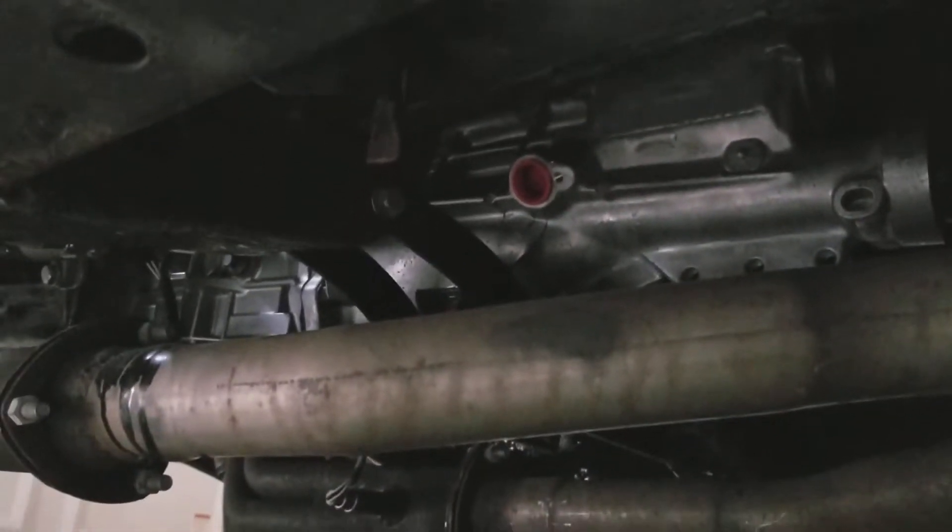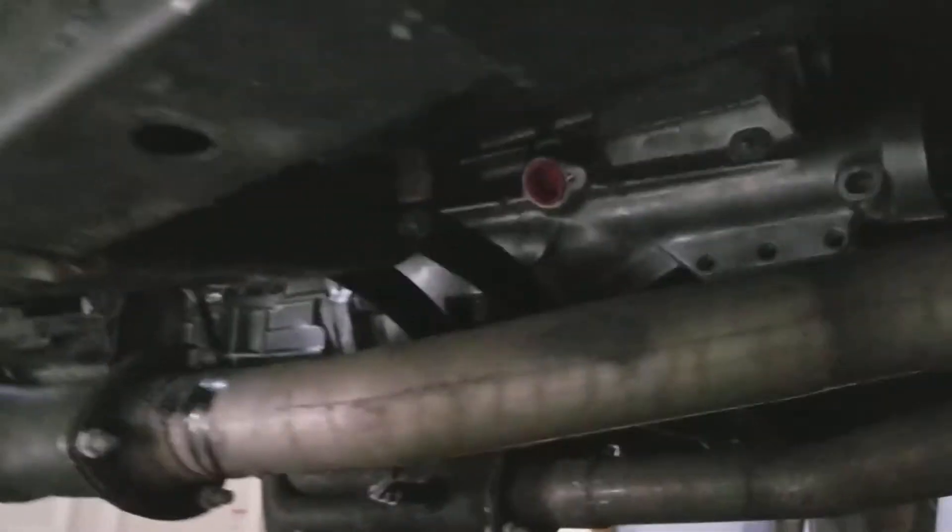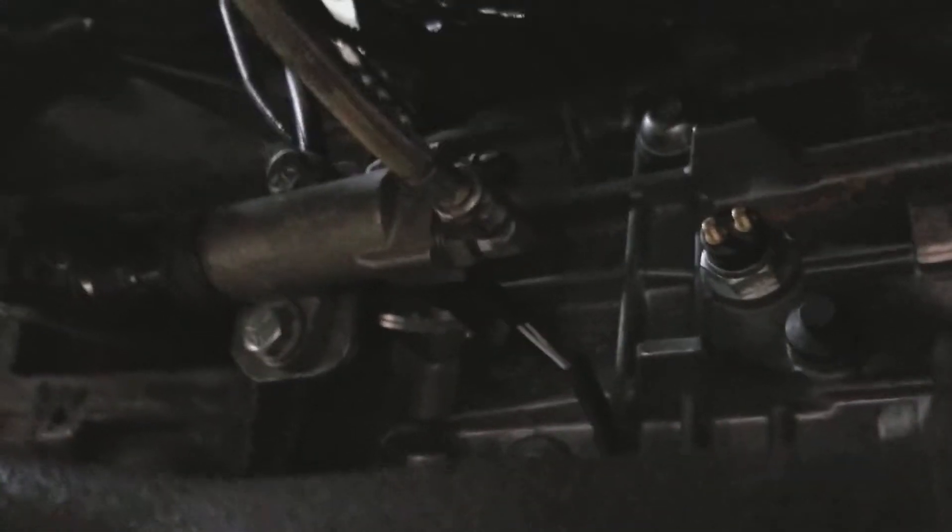There it is — still gotta put the speed sensor in and the reverse light, but it drives. Got my hydraulic clutch and everything — you can see that's the hydraulic clutch right there.